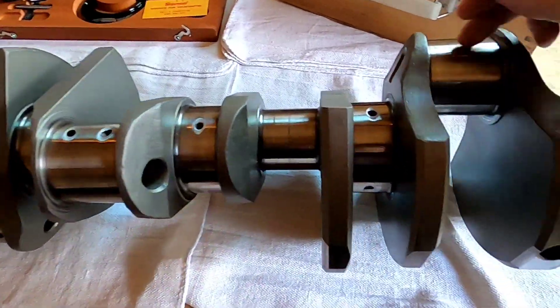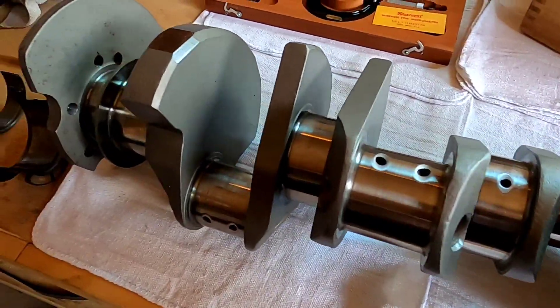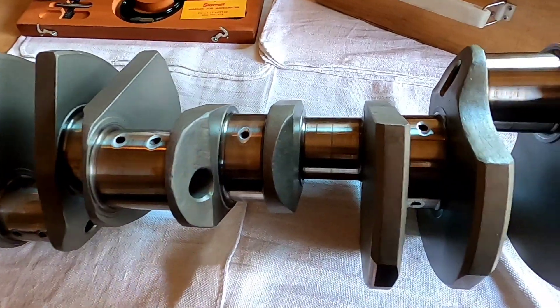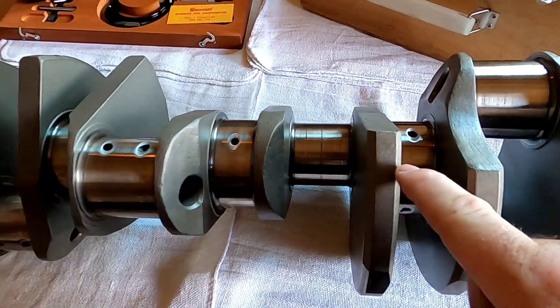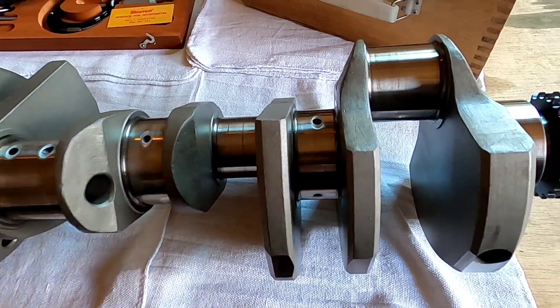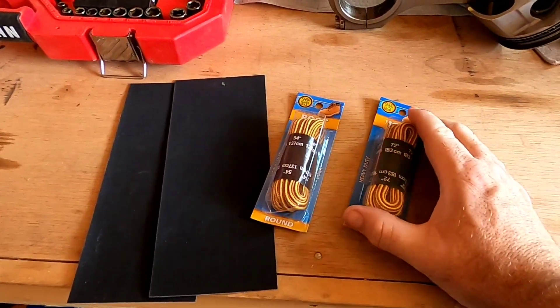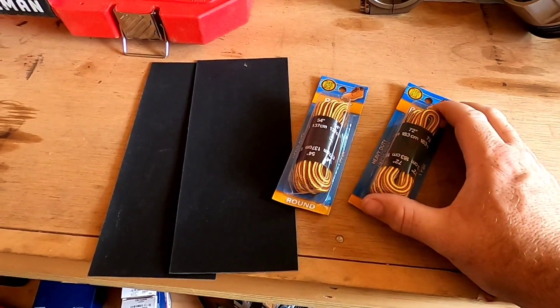We're going to take and polish this down, mic it down, make sure we have the correct sizes on each journal, and clean it thoroughly when we're finished. We're going to go through all of that right now. First things first when you're polishing a crankshaft...